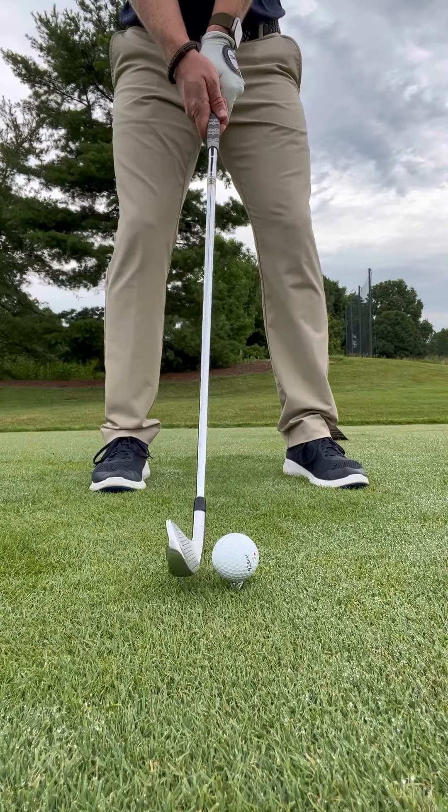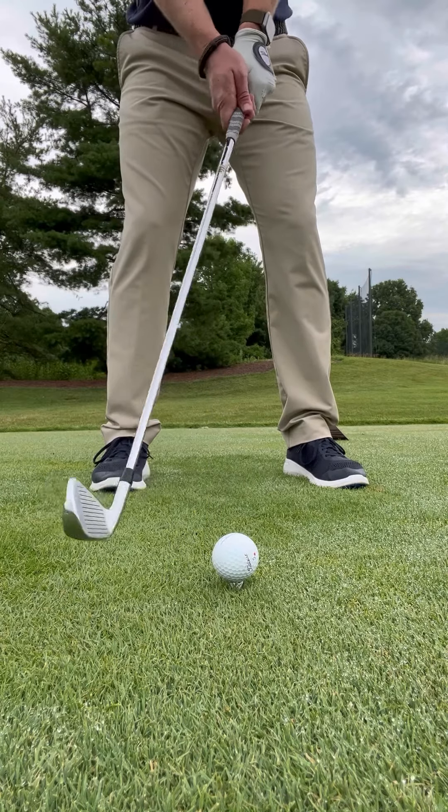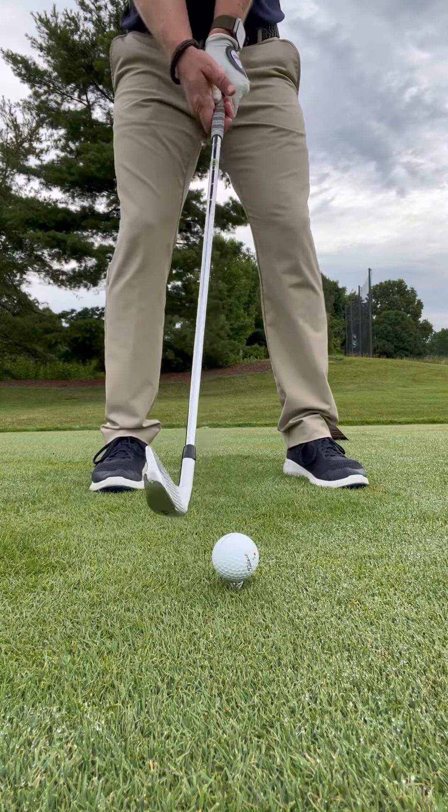Finally, with an iron in our hands off those par 3 tees or short par 4s, we want to make sure that the tee height is barely above the surface of the grass. We want that perfect lie just like we have with our fairway wood, but we do not want it so high that we end up catching the top part of the club face.